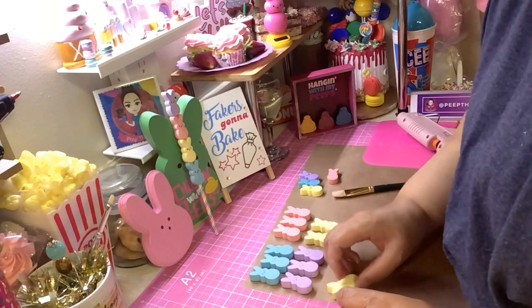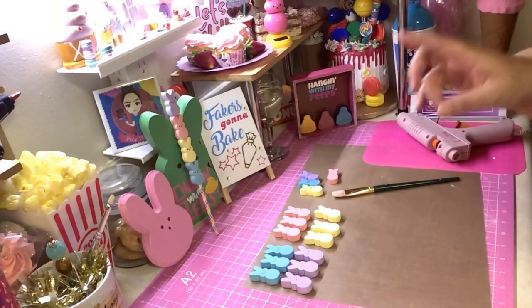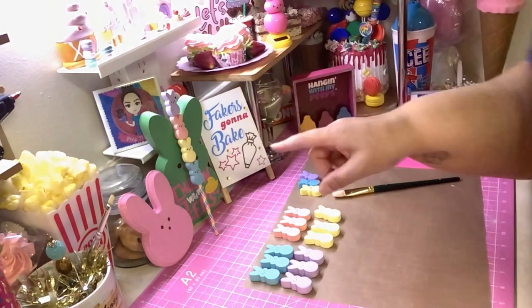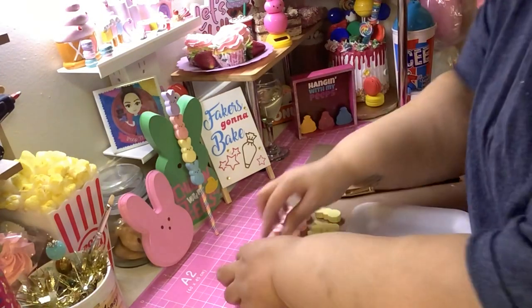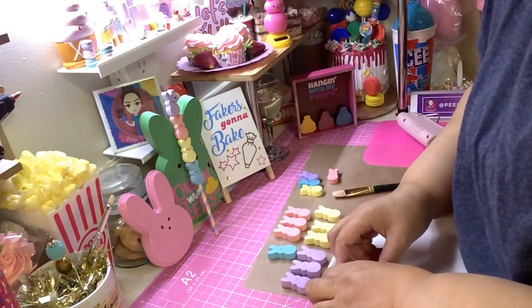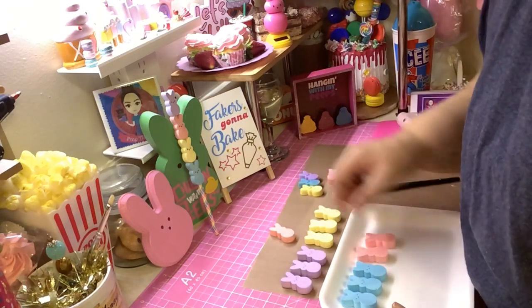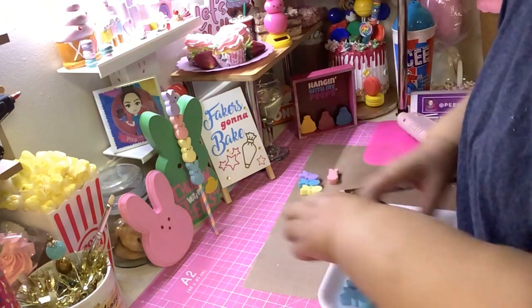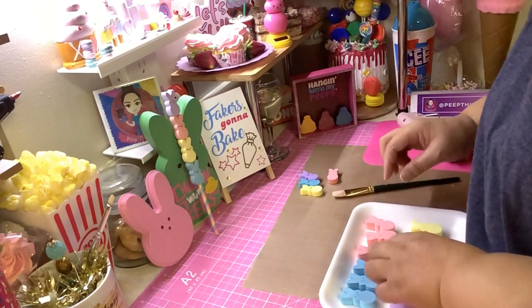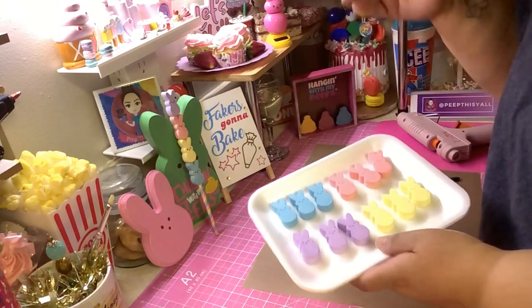Now you gotta let these sit out for a while, because even though they are frozen they still need to air dry. Once the air hits them they start softening up because they're frozen, not air dried. So let them air dry — just put them to the side and let them do what they do. You still don't want them touching each other because they will stick to each other. Leave them like that and let them air dry for a day or two.